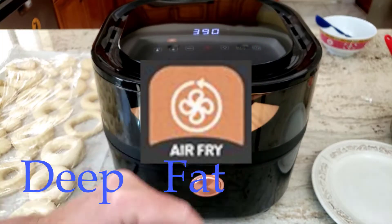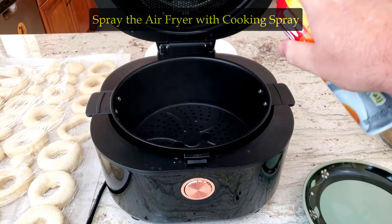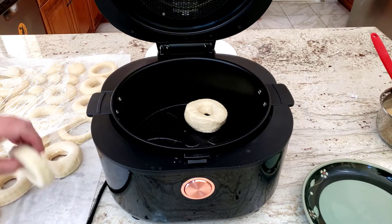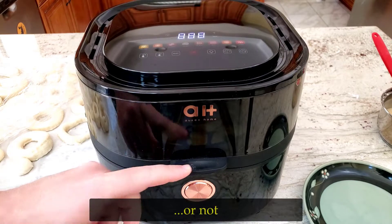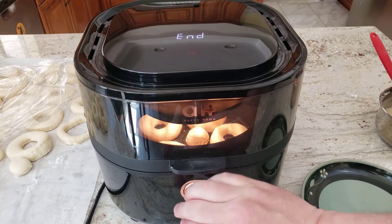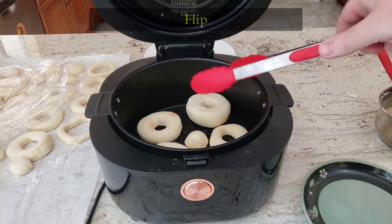Preheat the air fryer to 350 degrees Fahrenheit. Spray the air fryer basket with cooking spray, then transfer the doughnuts to the basket in a single layer. Spray the tops of the doughnuts with cooking spray as well and cook at 350 degrees for about four minutes until golden brown, then flip over to do another four minutes on the other side.